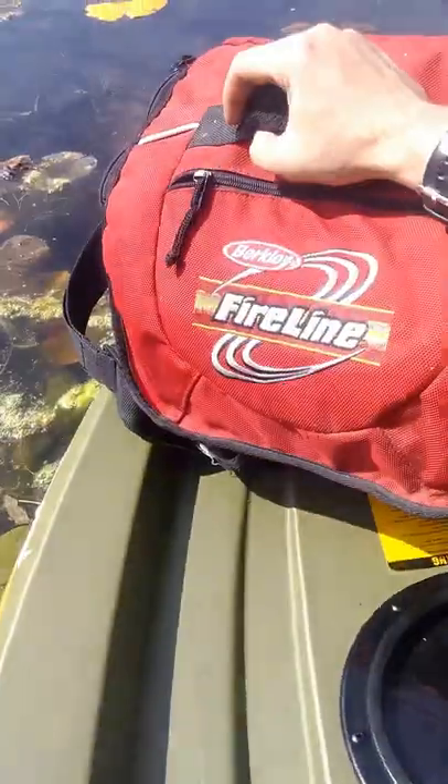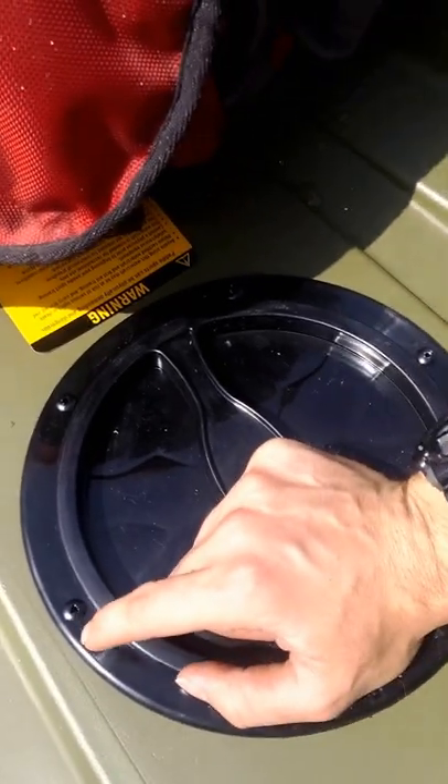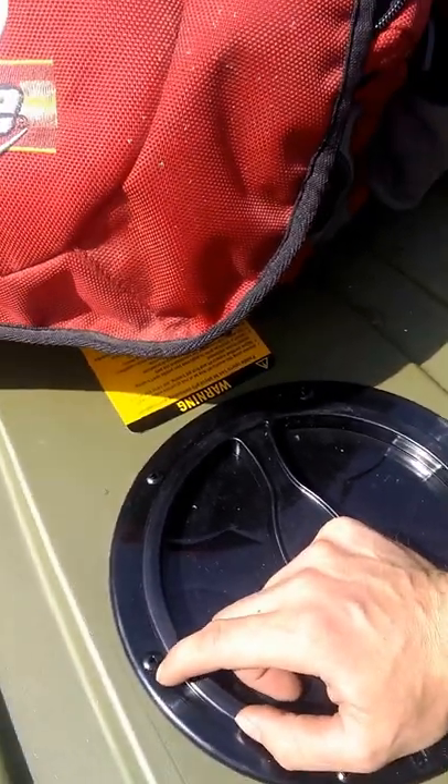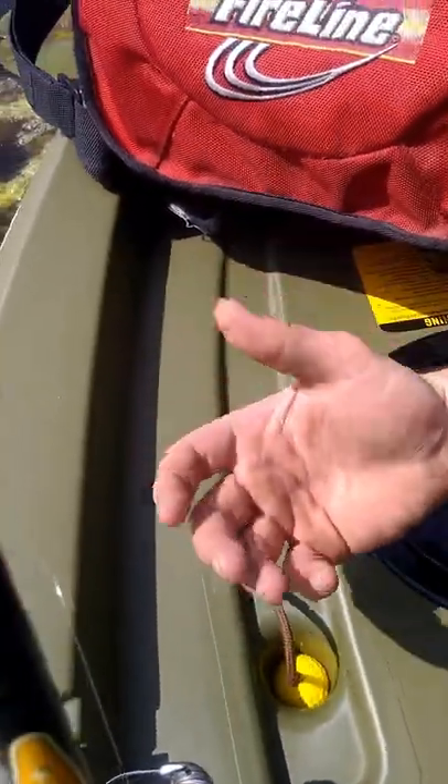I'll move my tackle bag here — here's the other hatch. I can't take these screws out because they're a special type of security screw, but you can probably get a bit from Harbor Freight to take that out. As you can see, a couple of plugs in the back and no water has been getting through.